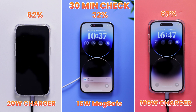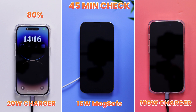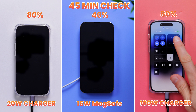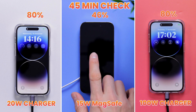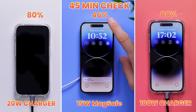Meanwhile, the MagSafe wireless charger is about halfway behind at just 32%. It's now been 45 minutes since our charging speed test started, and surprisingly the 20-watt and 100-watt chargers are neck and neck. Although the 100-watt charger looked like it was going to charge the iPhone 14 Pro faster at first, right now it definitely doesn't. The slowest 15-watt MagSafe continues at just 46% — it's good to have a clear picture of just how much slower 15-watt charging is compared to 20-watt charging.